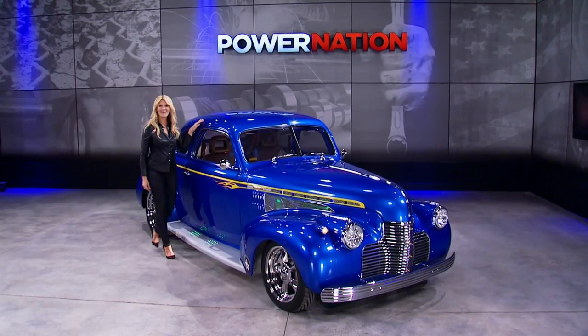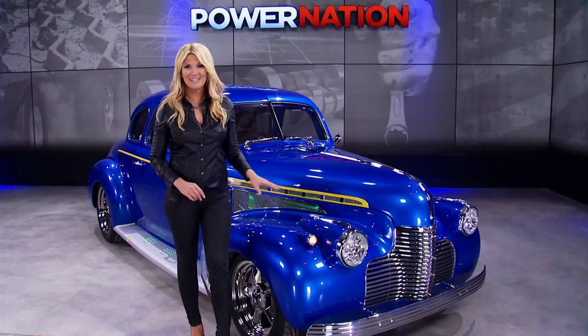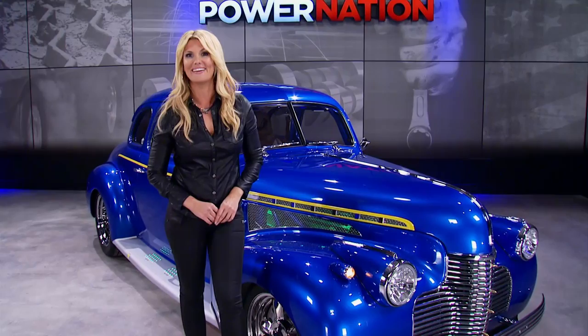Hey guys, thanks for checking out Power Nation. I'm your host Courtney Hansen. This week we have four more brand new episodes, plus we'll check out this Army Air Corps inspired 1940 custom Chevy with a power plant under the hood that makes 1100 horsepower on nitrous. All of that plus this lineup of how-to from our shops.